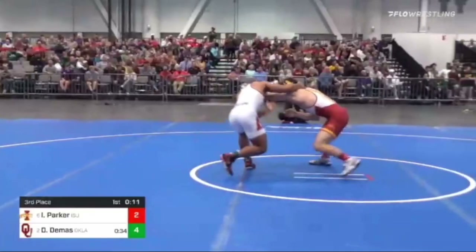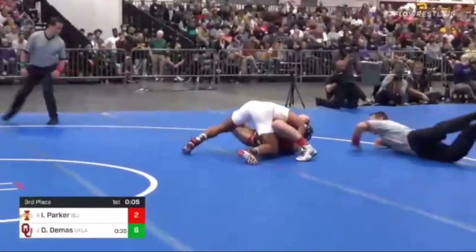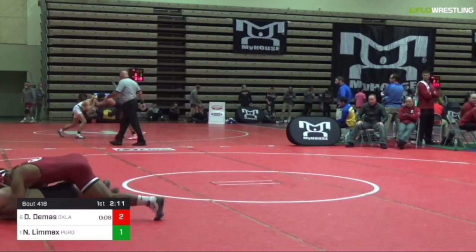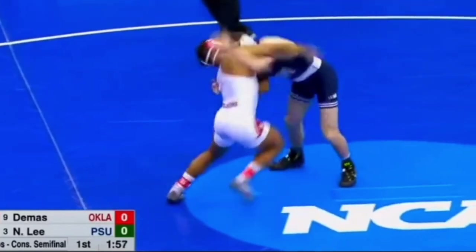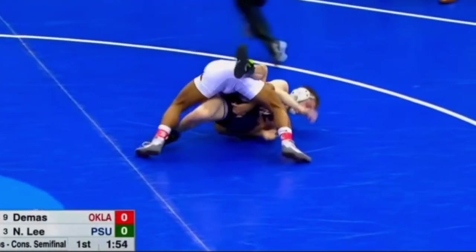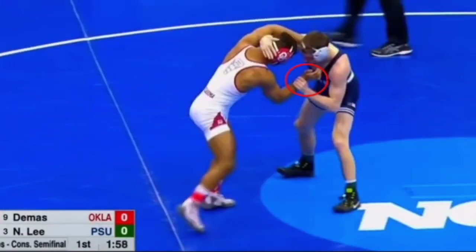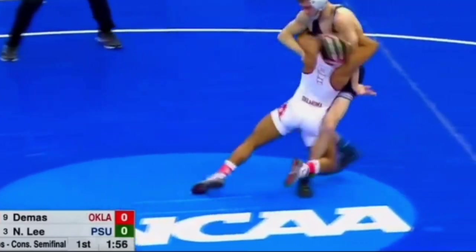Now the next two clips are going to go over him hitting the inside trip just from the inside trip position. Now we're going to go over how he meshes these two together. This is against four-time All-American, two-time national champion Nick Lee. We start off with Nick Lee grabbing his wrist, and with his left hand Demis looks like he's utilizing some type of thumb block technique. So he fakes the high duck and then goes right into the inside trip.